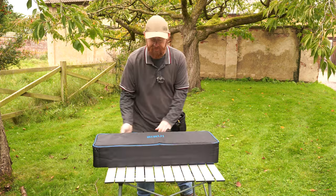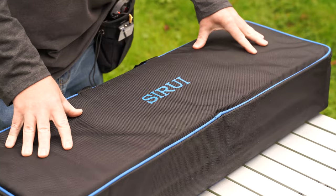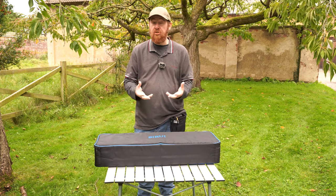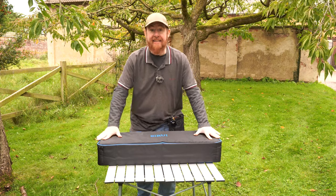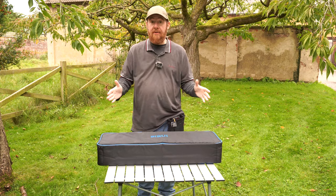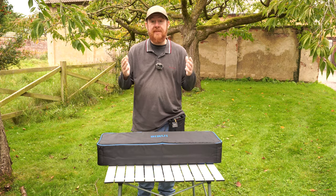I'm going to take you through the features of this tripod, but firstly let's talk about the case. Often with tripods I find that the cases aren't that useful because they're just really a carrying bag, but this is a proper case — it's well padded and sturdy, and that is ideal for any photographer who travels, particularly if you're going on flights. You could put this case into the hold and have no worries.